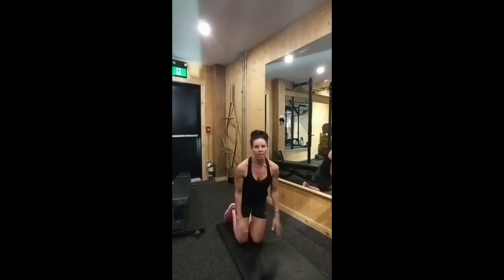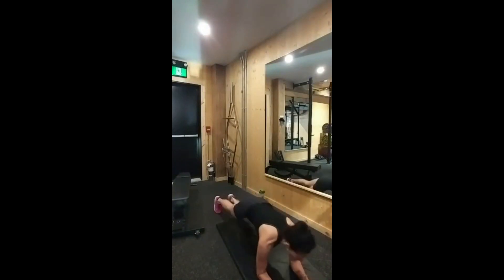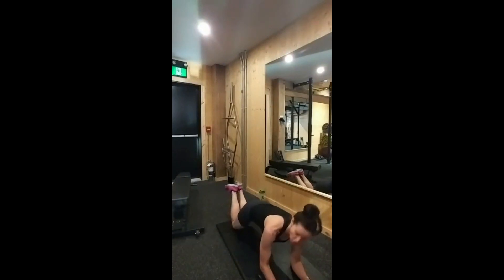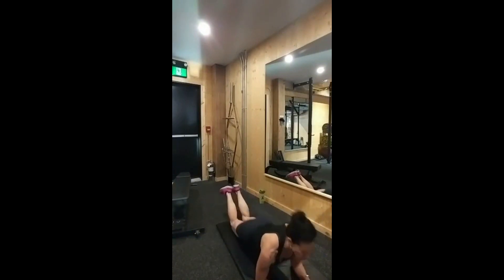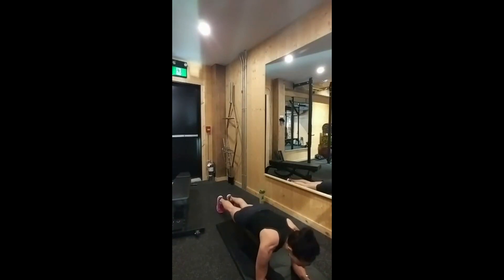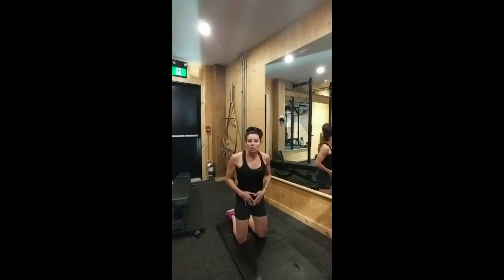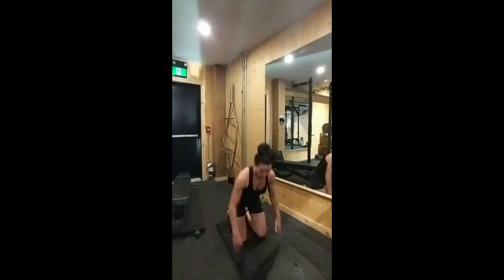Next is the plank — we're all familiar with that. You can do it from your arms straight up or from your elbows. We do 30 to 60 seconds, and if you're not feeling strong you can do it from your knees. Make sure you're not dropping your hips — everything nice and straight, core super tight. This is important for building those transverse and lower abdominals. The plank is what you want to really focus on.